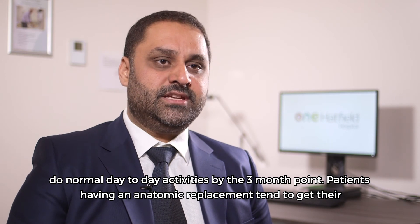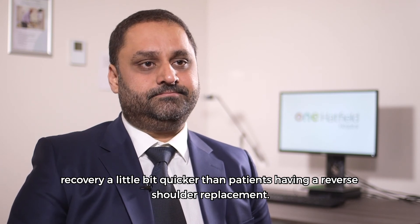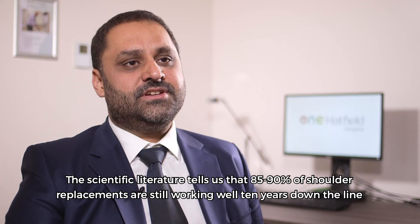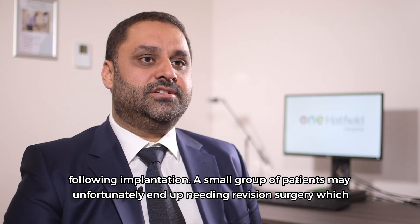Patients having an anatomic replacement tend to get their recovery a little bit quicker than patients having a reverse shoulder replacement. The scientific literature tells us that around 85 to 90 percent of shoulder replacements are still working well ten years down the line following implantation.